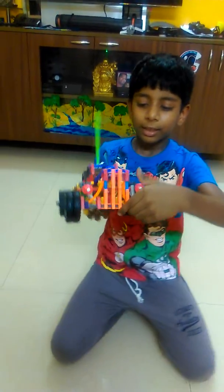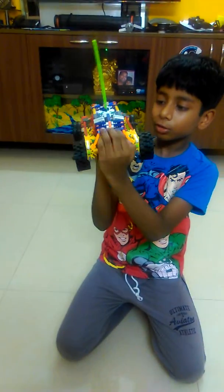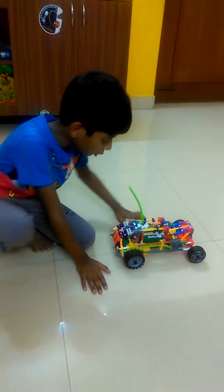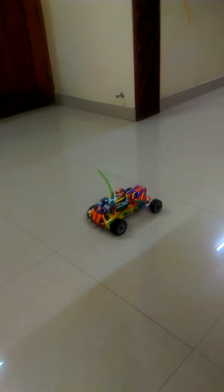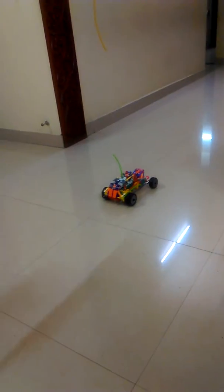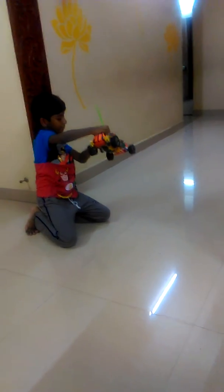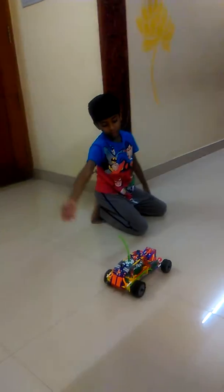This is the Rolls Royce 2nd gear motor. If you want to open this a little, you should press it like this. And this goes backward.